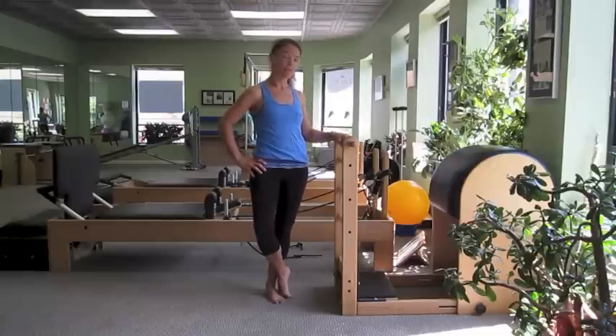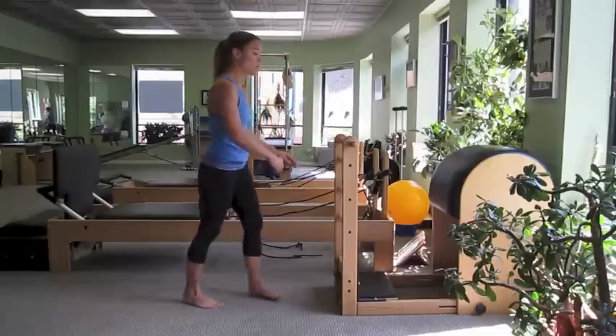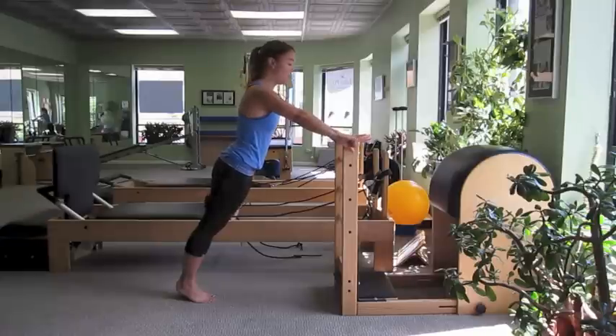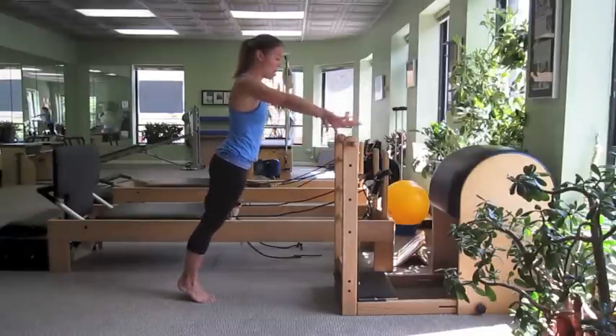The next station is the ladder barrel, which we have supported against a wall. We're going to lean in on a diagonal towards the top rung, hands wide, and we're going to do a push-up and press-off.